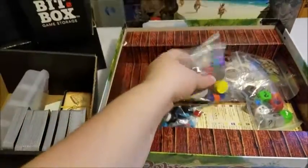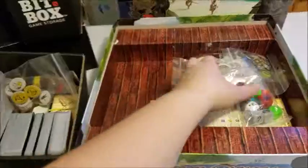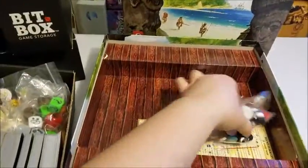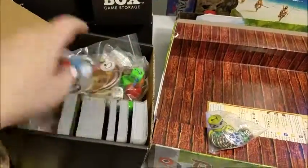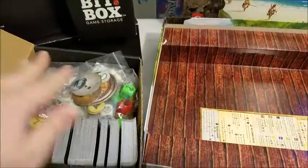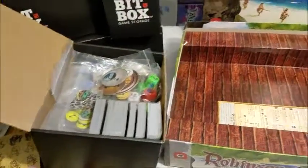Because they usually make second editions for a fairly good reason. In this case, they cleaned up the rules and gave you custom resources, so that's pretty nice. You can just pack it in this box however you like. And there you have it, quite easily.